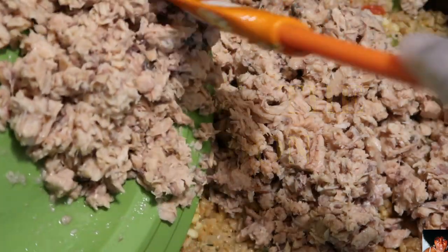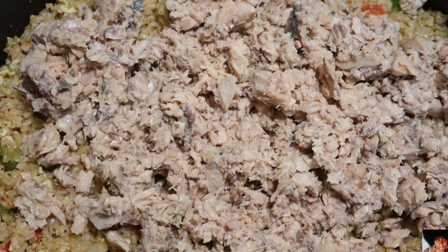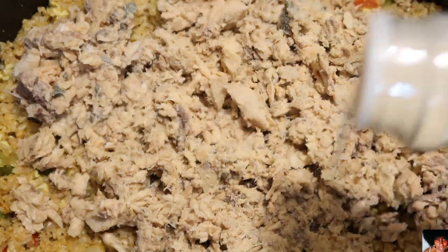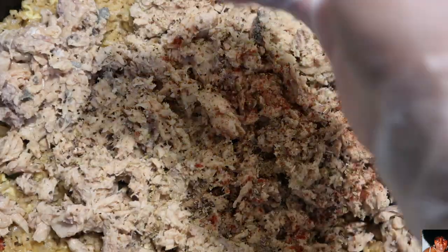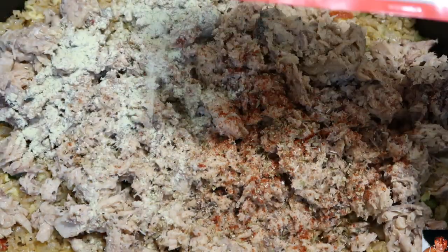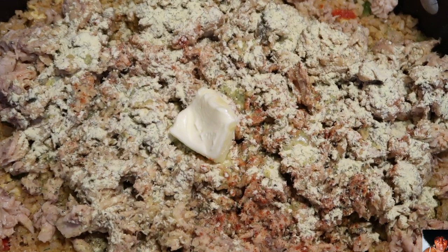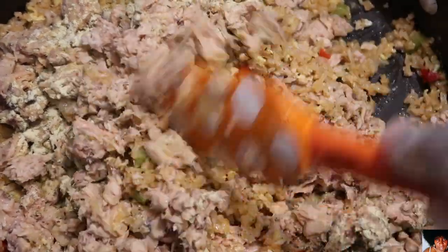Add your flaked salmon to your brown rice, egg, and veggie mixture. Season the salmon with the onion and garlic powders, the black pepper, the oregano, the smoked paprika, the seafood seasoning packet, the freshly squeezed lemon juice, and the butter. Mix the salmon into the brown rice egg and veggie mixture until all ingredients are well combined.